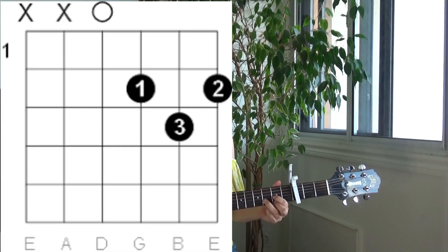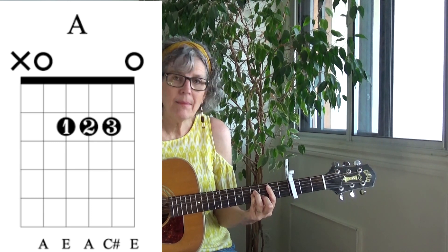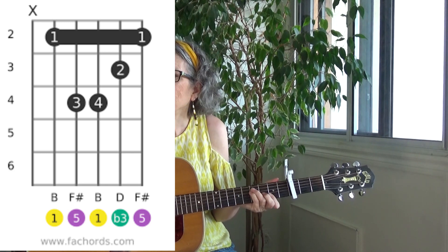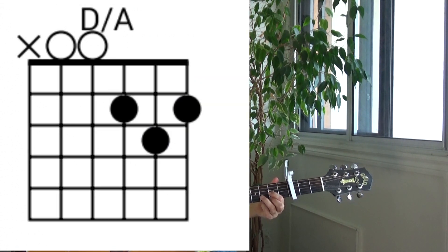So here are the chords. There's a D, an A, B minor — you can play a bar chord, or you can play this version. There's a D over A, which is simply a D chord with five strings.